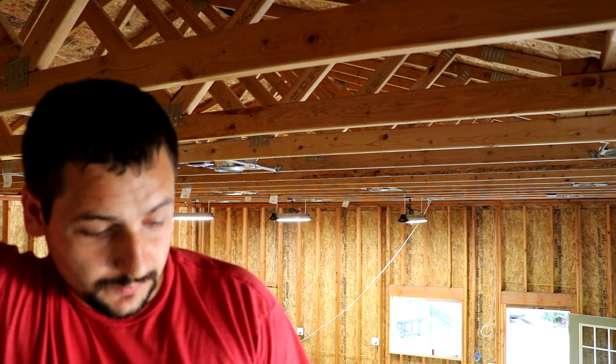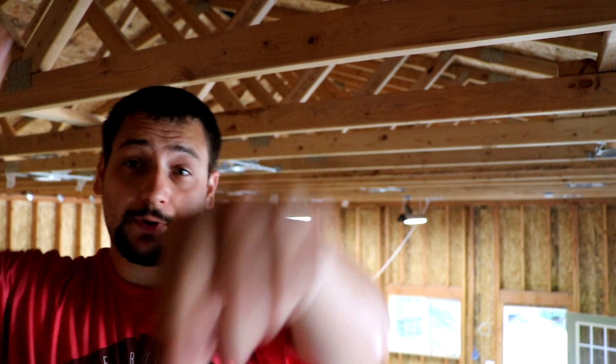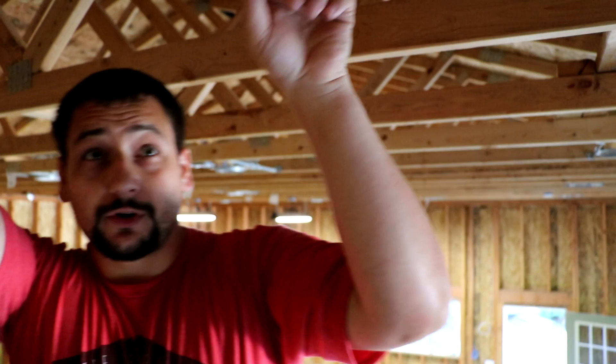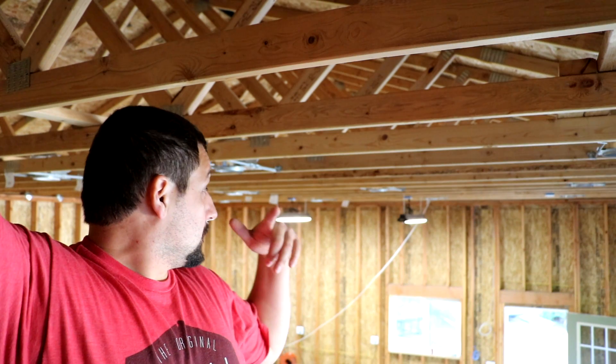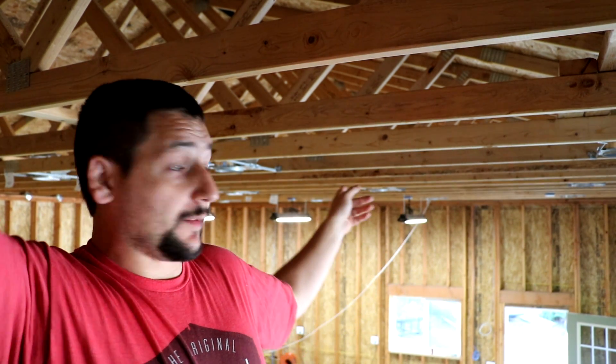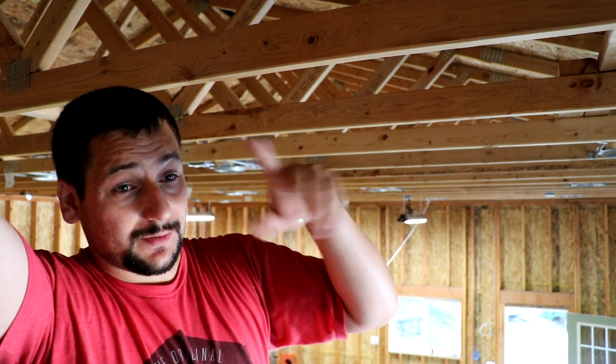I'm getting ready to pull another run of wire. It comes off my spool, which you can see right here, and then runs over and up to the rafters. I'm going to roll my staging down there, grab that wire, and run it all the way down to each can light, down to the end, and then to the can light right above this camera. That'll be my starting point — I'll put it in that box and start nailing it, working my way back so I waste as little wire as possible. Wire's not cheap. That'll give me almost half the run, and the last box will just loop back on itself to complete the circuit.